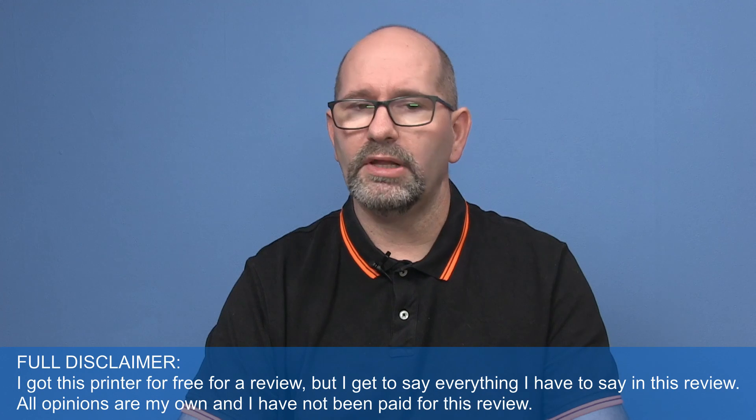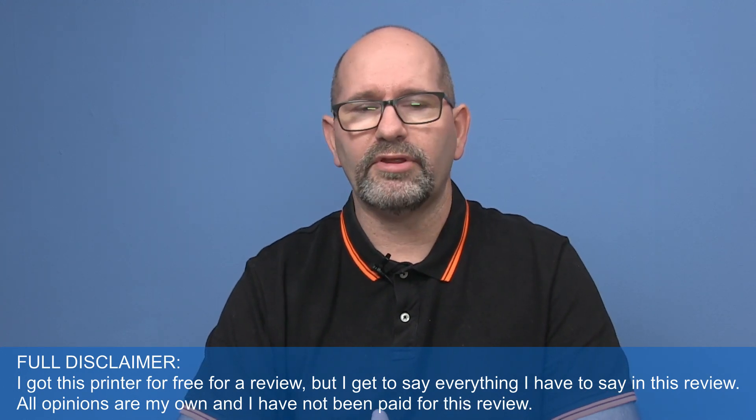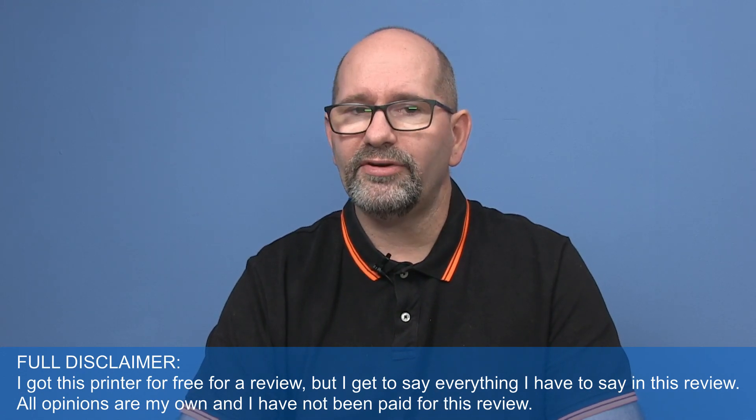Hi, my name is Brian and I'm the 3D Print Creator. This is the review of the Aura Obsidian 3D printer, a printer that I received from GearBest a few months ago. The first printer I received was completely damaged due to shipping, and therefore they sent me a new one.